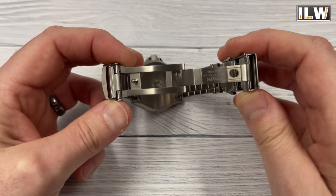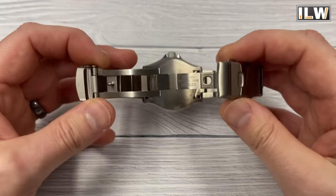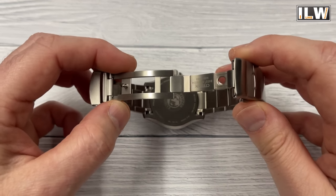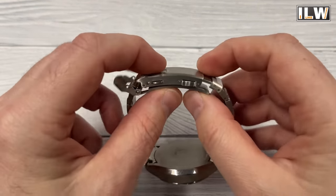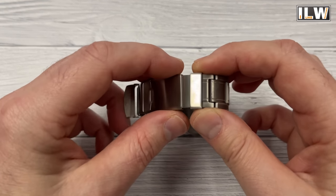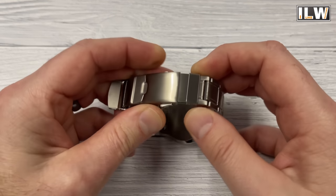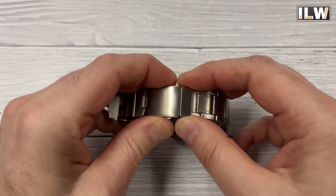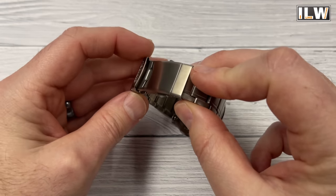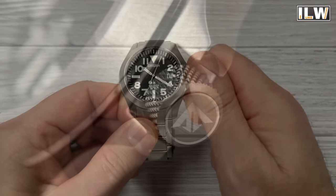Number seven: the bracelet should be easily adjustable, and I am actually talking about an on-the-fly adjustment system, which this one has. It does have solid end links, solid links, and push pins. When you're wearing this watch during vigorous activities your wrist may swell up — I've been wearing this watch quite a bit recently and a few times I've taken full advantage of this on-the-fly adjustment. You just pull these levers forward and then slide this element in and out. That is going to prove very useful.